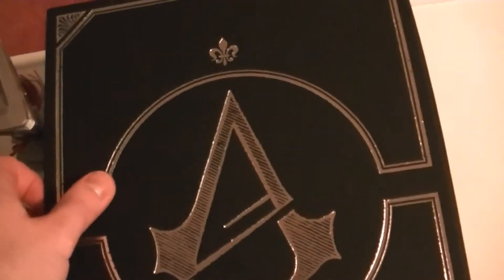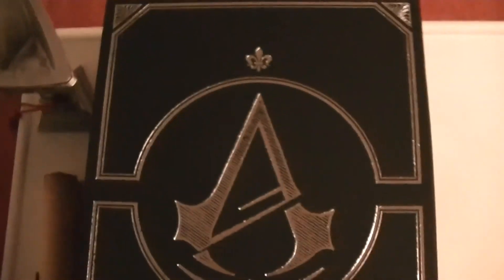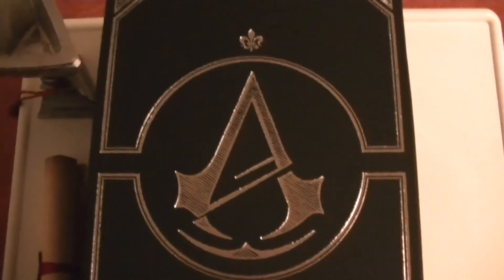The last item is the strategy guide itself — I won't take it out since it just guides you through the game. For the recap: you get the collector's edition guide in a nice box, the Assassin's Creed symbol, a very sweet ceramic goblet I'm never going to risk breaking, and a pretty sweet scroll with a wax seal and ribbon. Thanks for watching — please like, rate, and subscribe, and I'll see you in the next video.